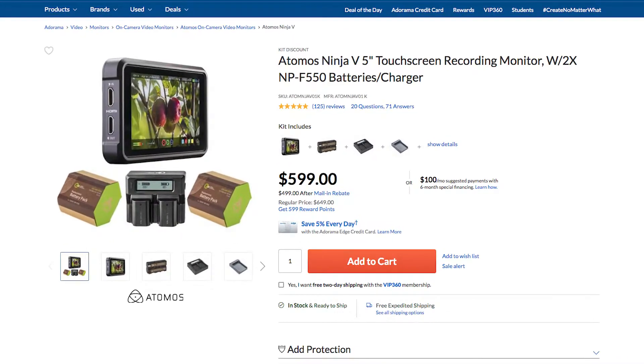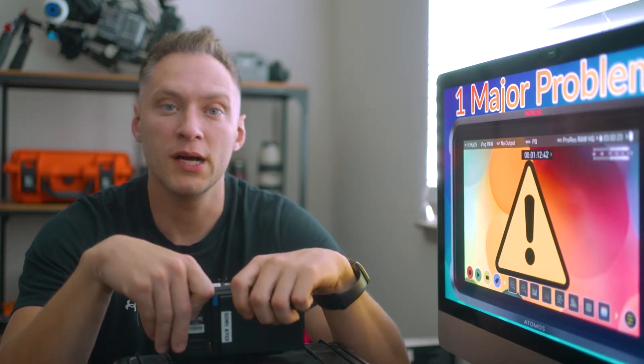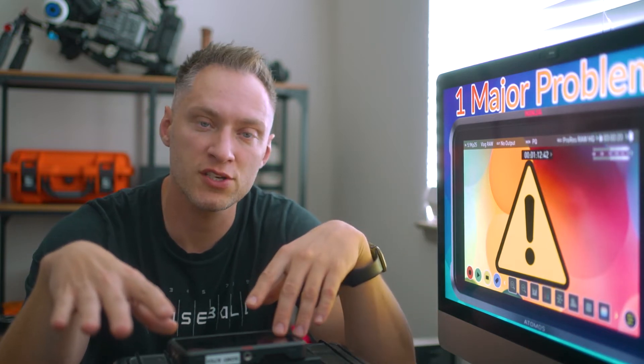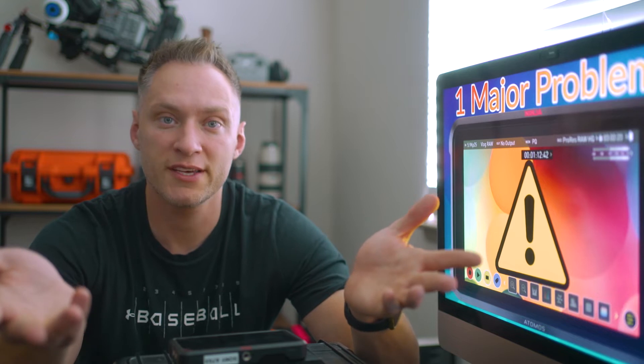It's a little pricey, but what are you going to do? There is one major problem with the unit. As I've been using it for the last couple of years, I wanted to shed a little bit of light onto what may be causing some of the problems in terms of overheating that you guys might be experiencing.